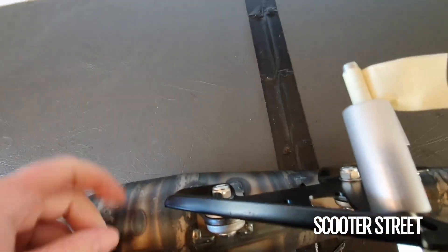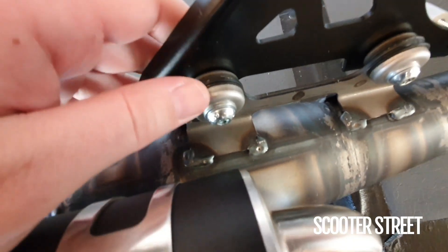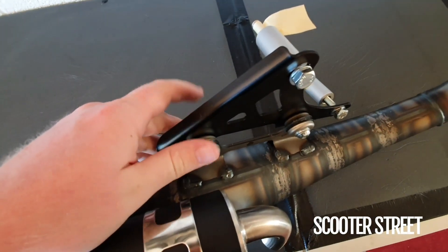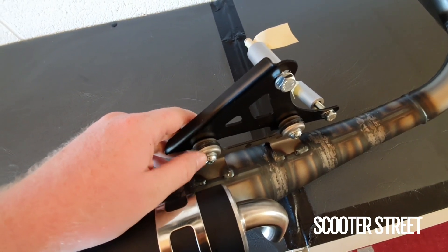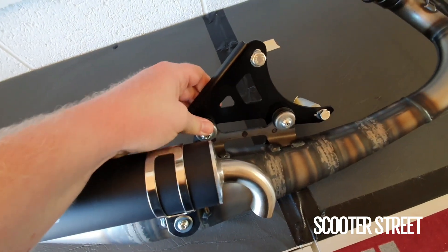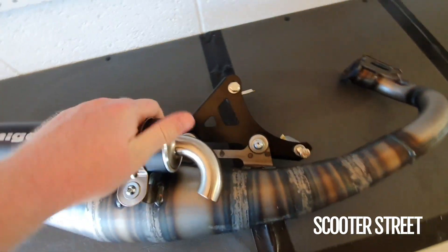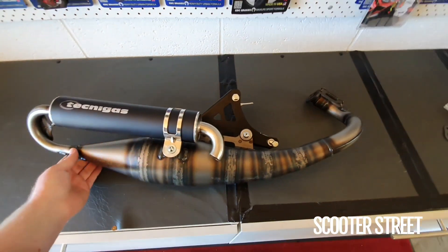This exhaust also has these nice little rubber grommets down here. Rather than being straight bolted to the engine casing, it's got rubber grommets around these metal bushes, just to keep everything suspended rather than hard bolted, so you don't get too many vibrations through the scooter.